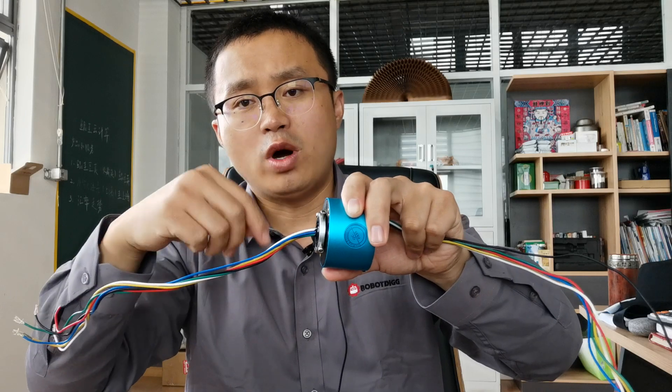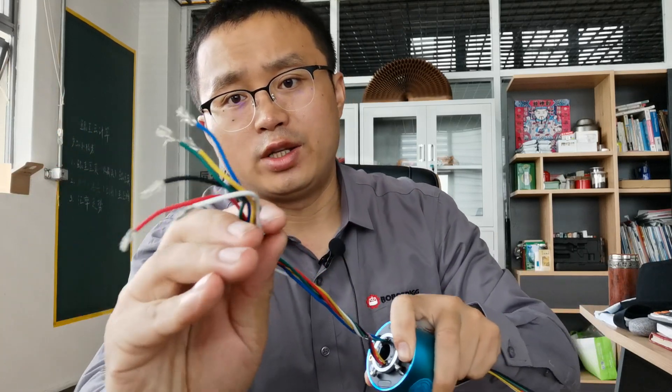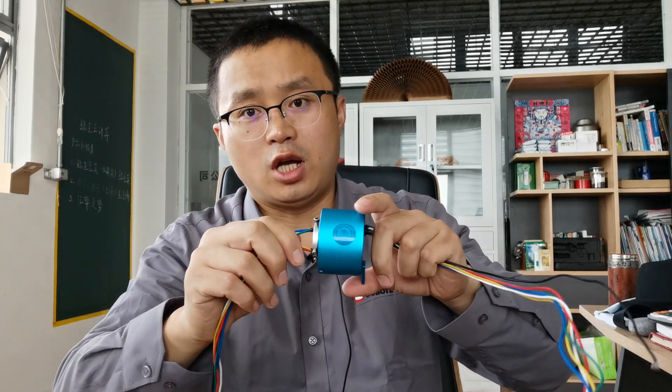The needle wire diameter is different. You can see here the diameter is quite strong. It can carry up to 10 amps of current.